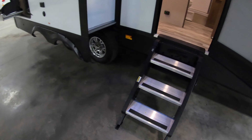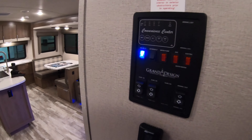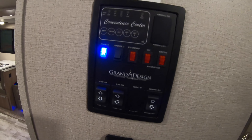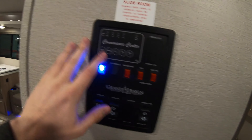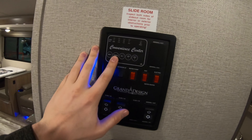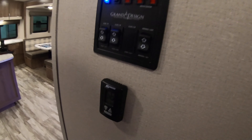Alright, let's take a look inside. Nice sturdy steps and a nice big sturdy grab handle going in. First thing we're going to have here, we do have your control panel — you're going to have your ceiling light controls, water pump, gas, battery level, fresh water, black water, all right here, your slide controls, and your on control. You do have your thermostat.